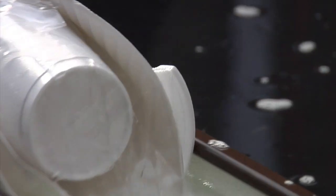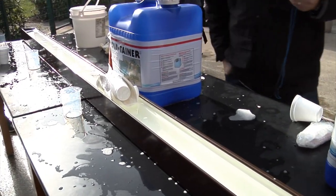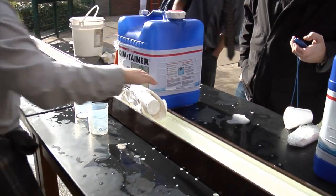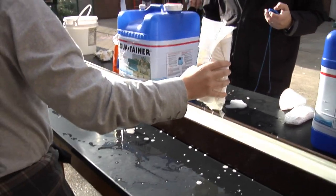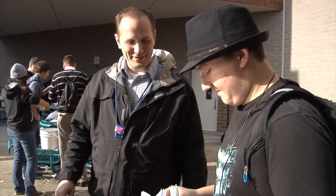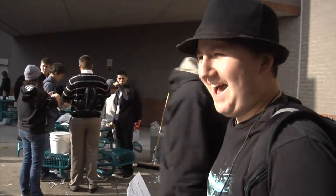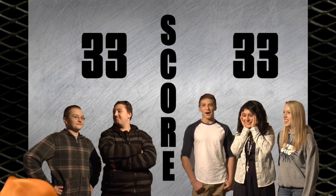With Team two sinking, Team one has a chance to catch up. Their craft doesn't go all the way, but it's still a success and earns the freshmen some big points. "It won't float, he says. It won't move, he says." At the end of the day, our two teams are inexplicably tied.